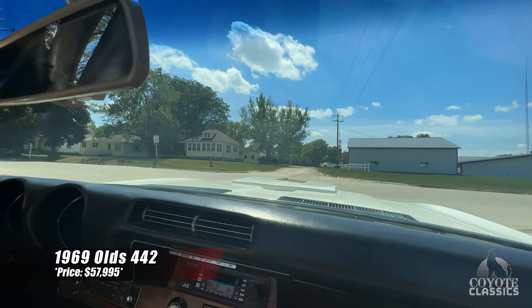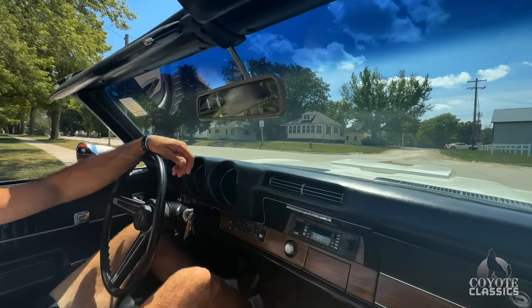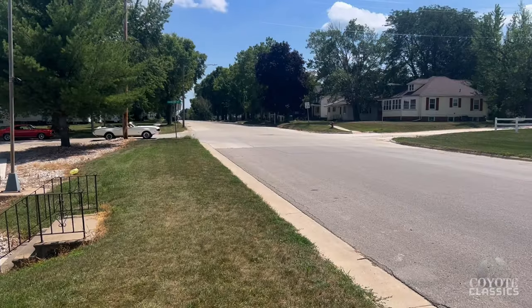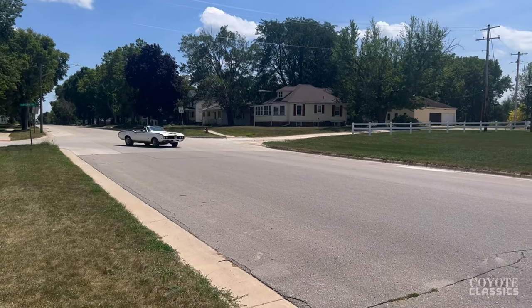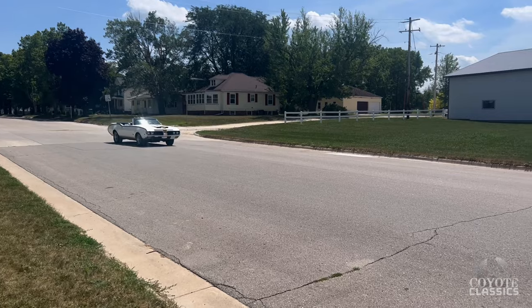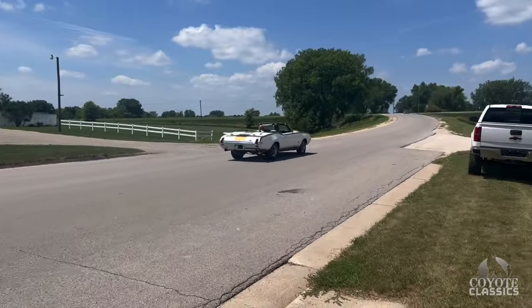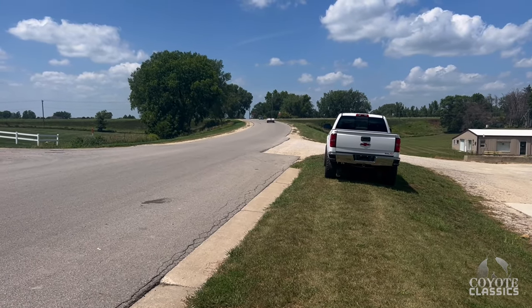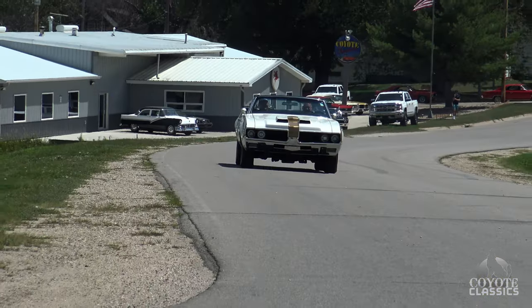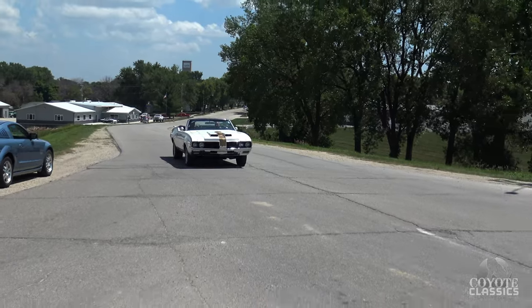Today we're test driving and checking out a 1969 Olds 442 convertible. It's a factory 455 car as well, with a dual four setup. Factory clock works.